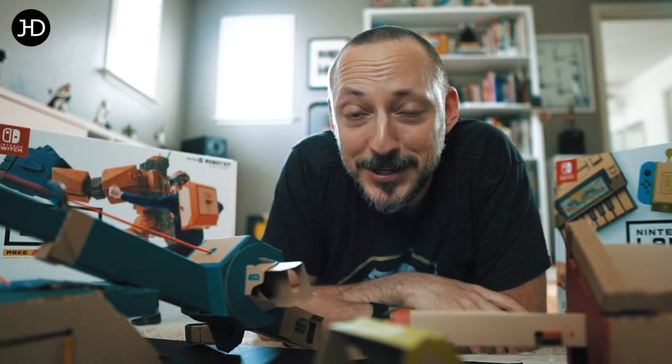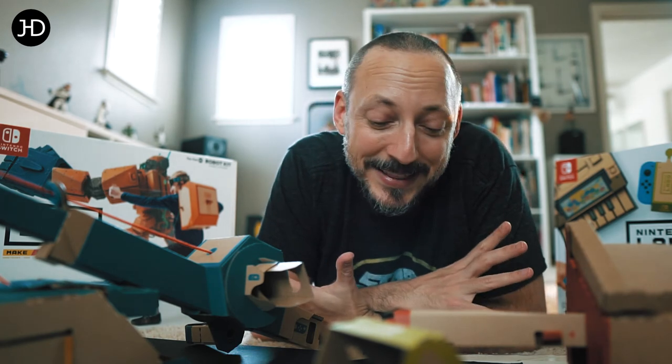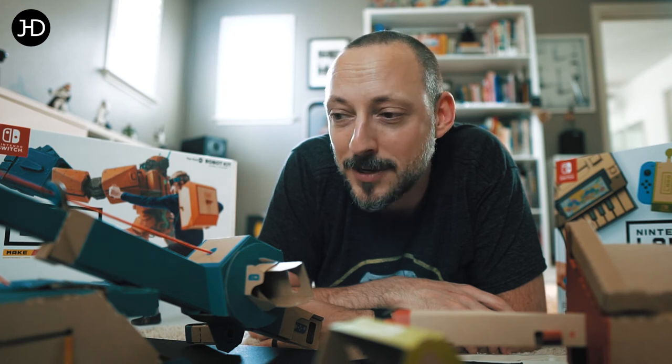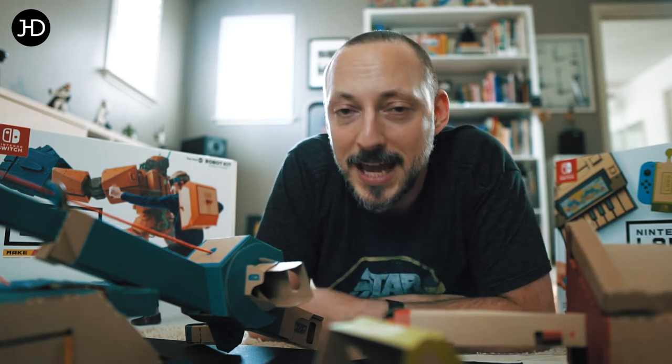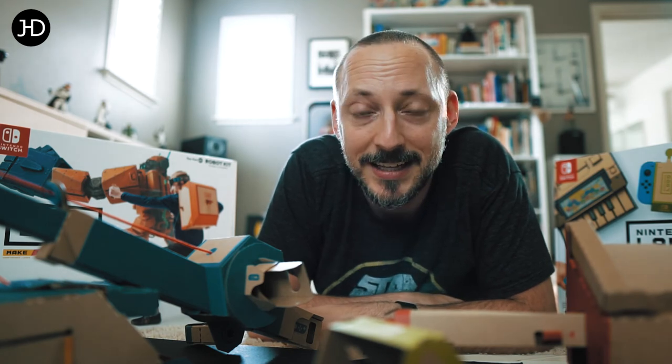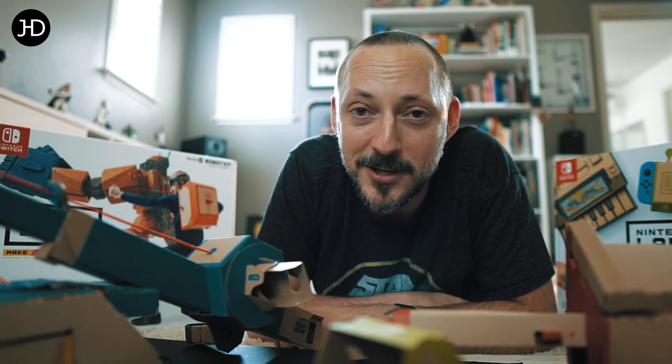Not sure how it would be if you're just an adult buying this for yourself and playing alone. I still love it, but then again I'm a Nintendo fanboy forever. I love the connection of physical objects with the game — light gun games have always been my favorite. I highly doubt I'm gonna convince you to do anything; I just wanted to record this and say it's awesome, and that's about it.